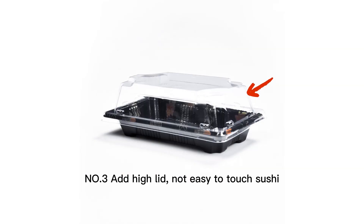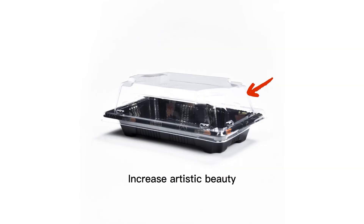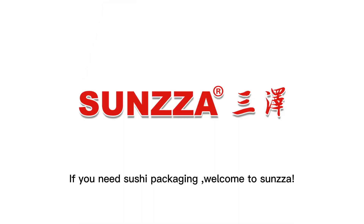Number three: the high lip. It helps hold the sushi in place and increases the artistic presentation. If you need sushi packaging, welcome to Sansa.